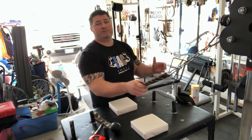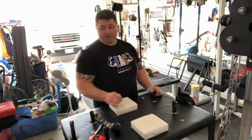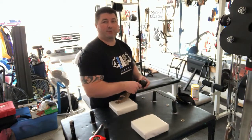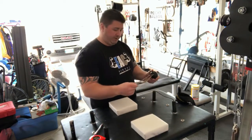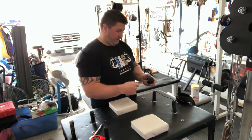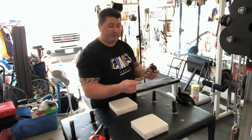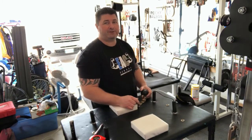Hey guys, welcome to SP's Gym. Brian here and we are still under basically social distancing protocols. I have no training partners and I assume you don't either at the moment, but you can pick yourself up some Ezreal Arm Wrestling Club handles. Today I'm going to talk specifically about the wrist ball and the different exercises you can do with it.